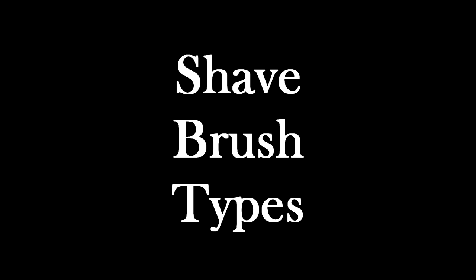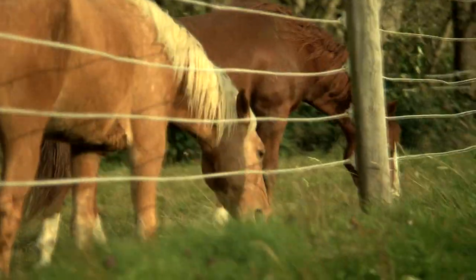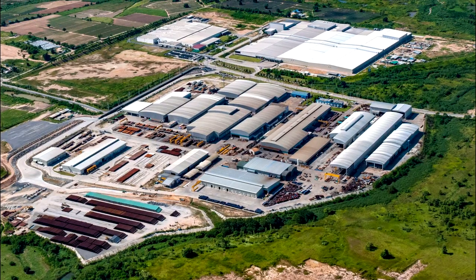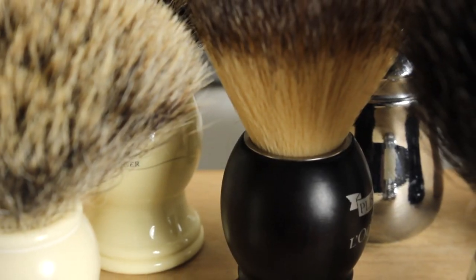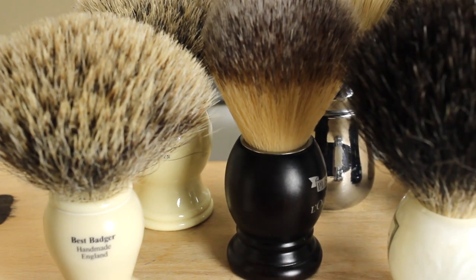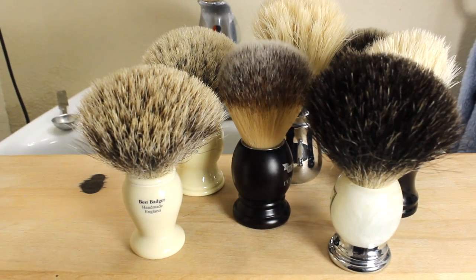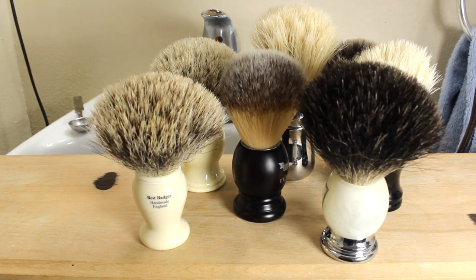There are several types of shaving brushes you should know about. They fall under four general categories: badger hair, boar bristles, horse hair, and synthetic fibers. Hair and fibers vary widely in density and length and also how much water and heat they can retain. Very broadly speaking, you will probably find that badger hair and the latest generations of synthetic hair perform the best when making shaving lather.